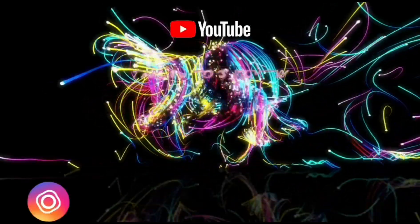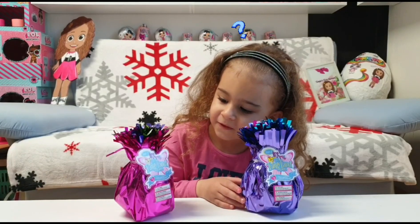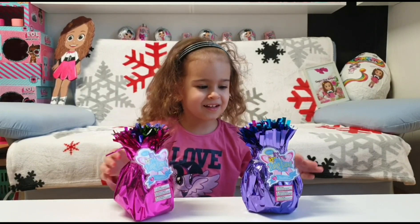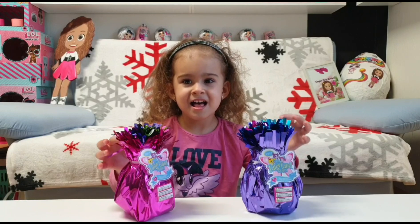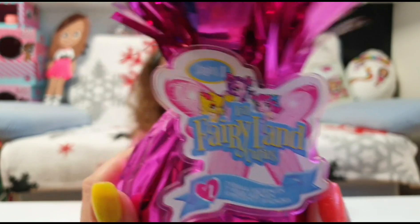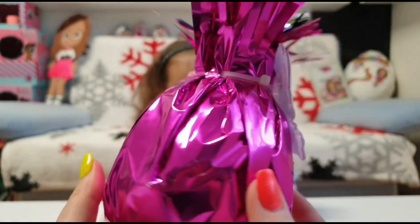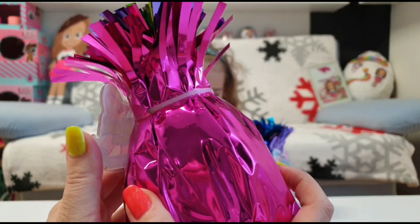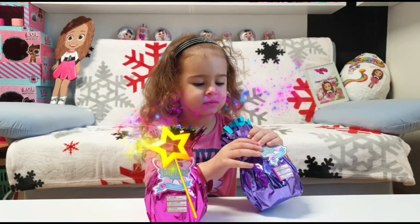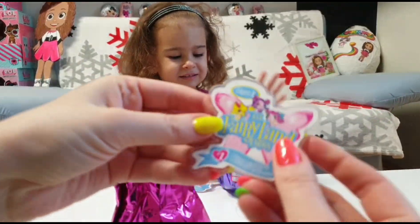Hi guys, welcome back to our channel! Today we are going to unbox for you these two Fairyland Cuties — actually Li'l Fairyland Cuties. These are from Series One and we have seven surprises inside. We haven't seen these before, so let's unbox them, Tania. I cut these bindings here and oh, this is so cute!